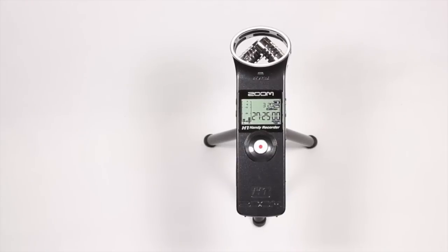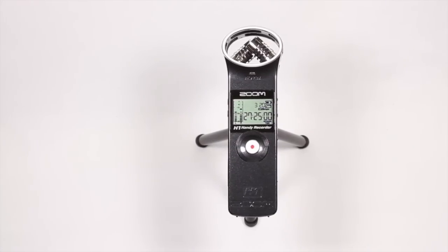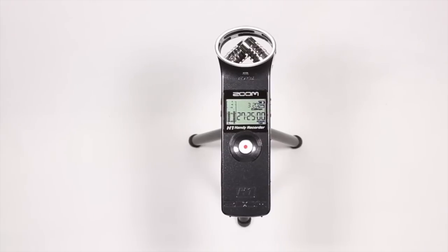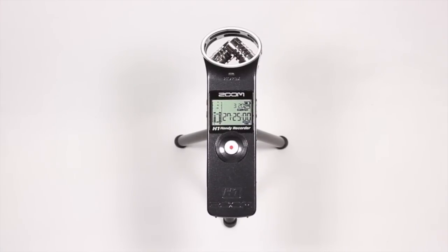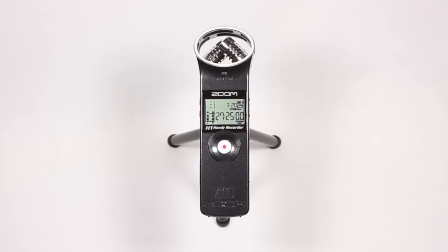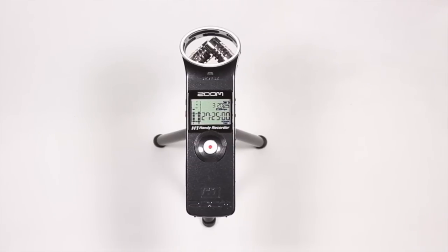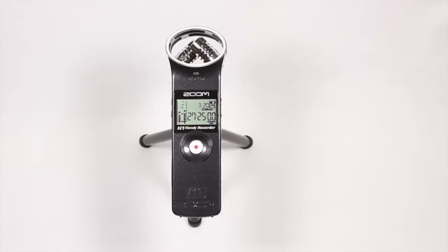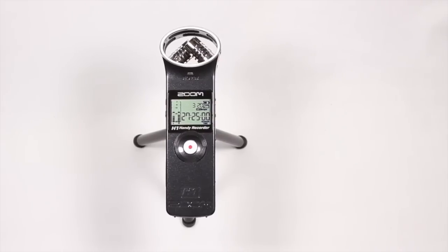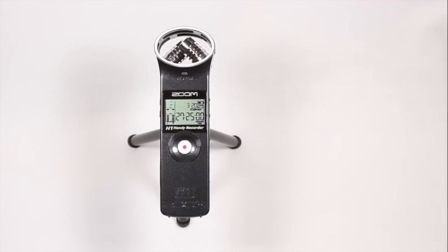The Zoom H1 retails for about $100, but you can find it cheaper on places like eBay or Amazon. For the audio quality that you're getting, I think it's a great deal. Even though it's technically not a microphone, you can still capture very high quality audio, especially if you're on a budget. Considering that it also includes a microSD card and a battery, that essentially means you can buy it, pick it up, and just go record right away, which is very handy, nice, and convenient.